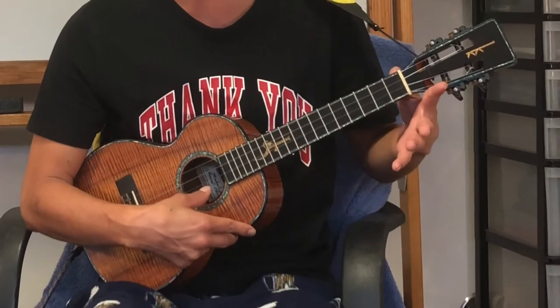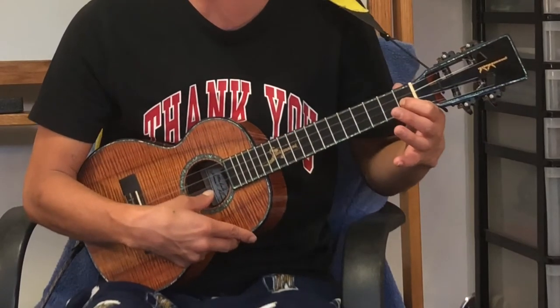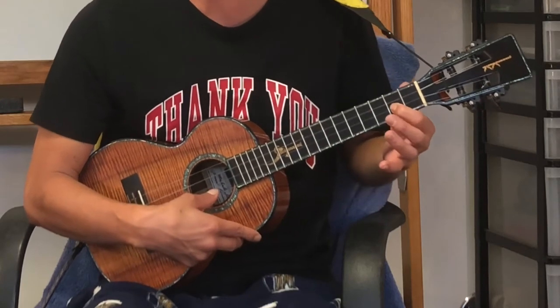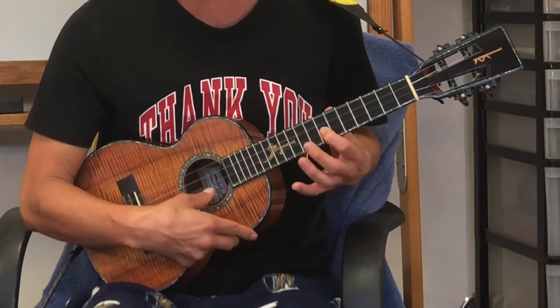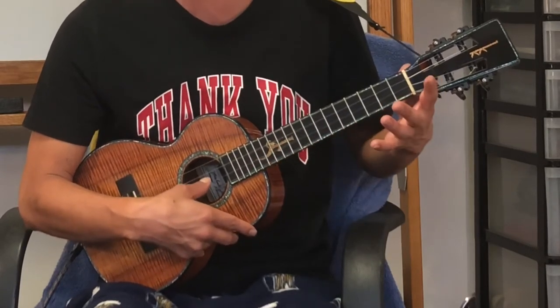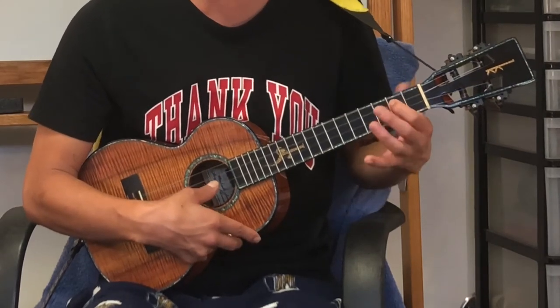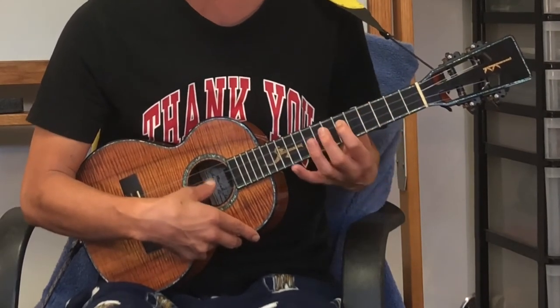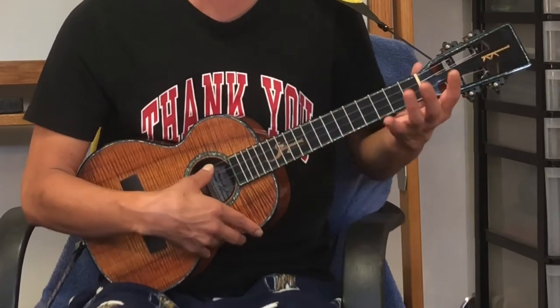Let's start with E. Okay, what's after E? Not E-sharp, but F, F-sharp, G, G-sharp, A, A-sharp, C, C-sharp, D-sharp, E. And C, C-sharp, D, D-sharp, E, F, F-sharp, G, G-sharp, A, A-sharp, C. Okay?